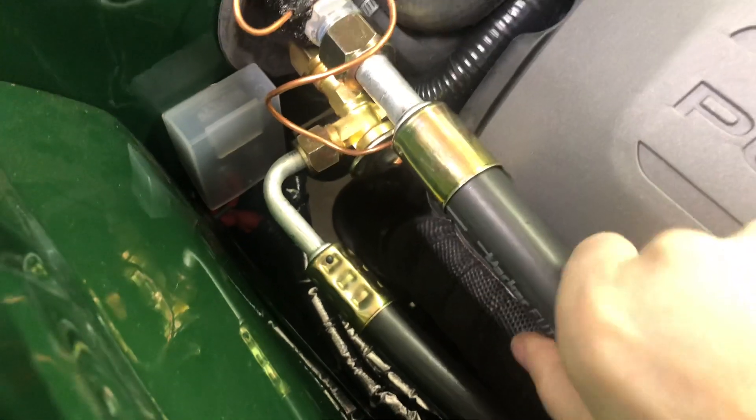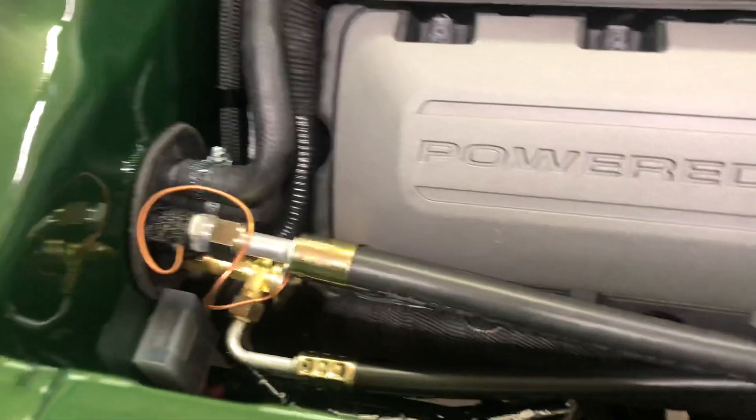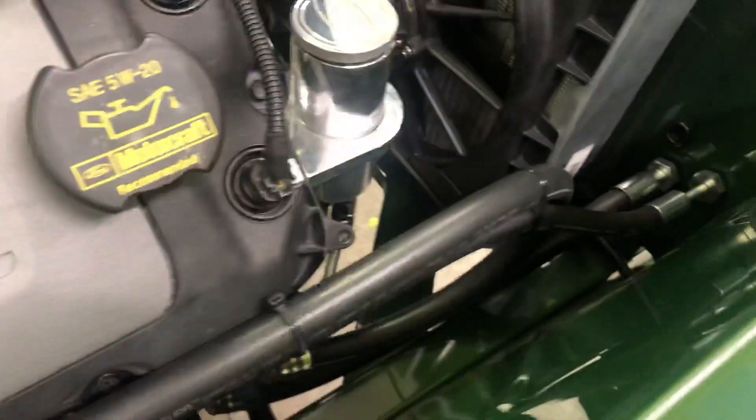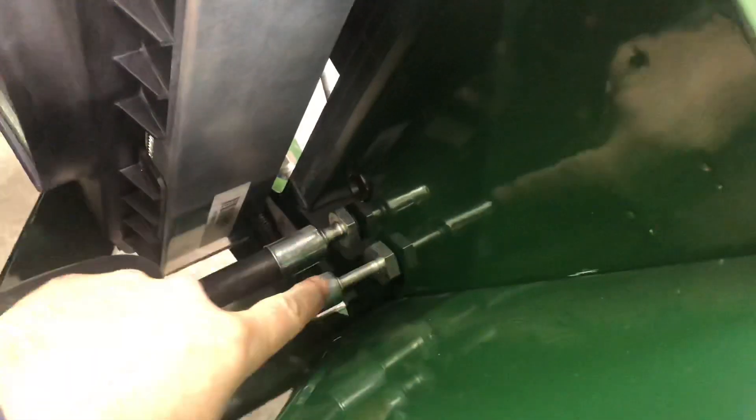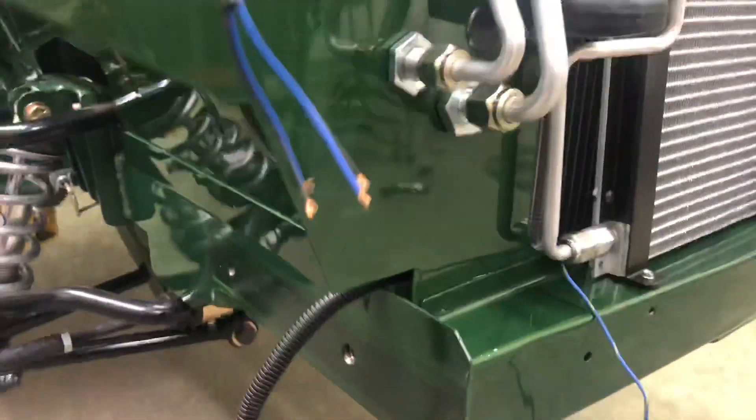It came with extra hose and I cut the hose to the length that I needed. I'll just have to take these back out and take them to a shop to get them crimped. It did come with these really nice threaded brackets so instead of cutting a huge hole in the core support you only have to cut what you need.